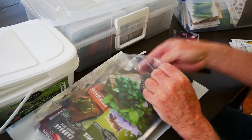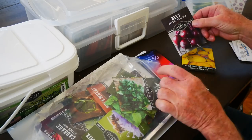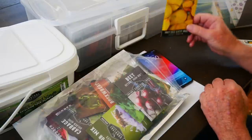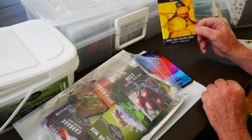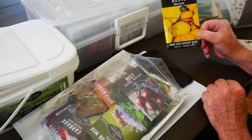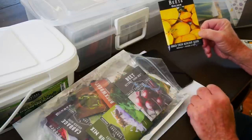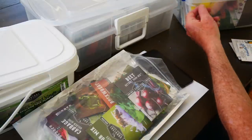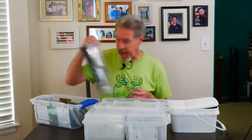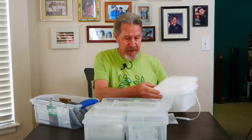I don't want to grow the Detroit dark red beet this year — I like the yellow beets. Well, this golden beet from Baker Creek is exactly what I want to grow, and I couldn't find this seed packet. I don't know how it made it into this bag, but it's definitely going into the I-will-grow-it box. So now this bag can go on the floor, and of course I'm not leaving these on the floor — they're going back into storage as soon as I'm done here.